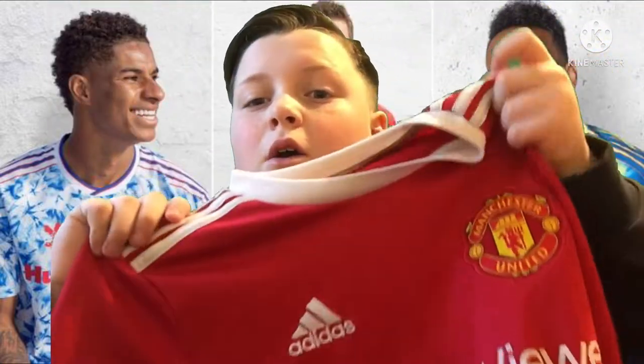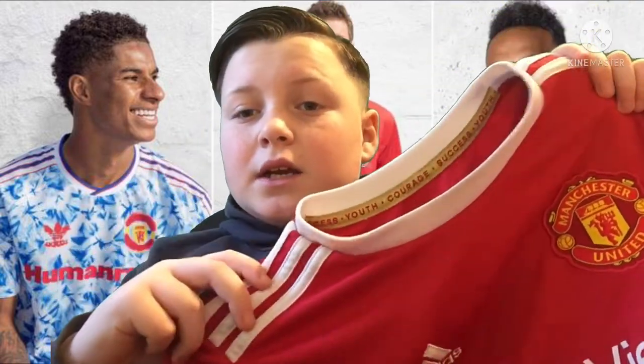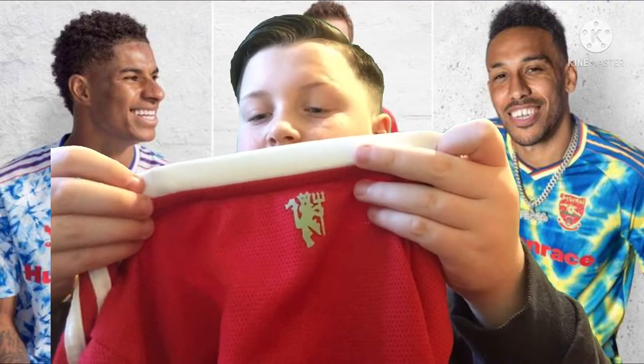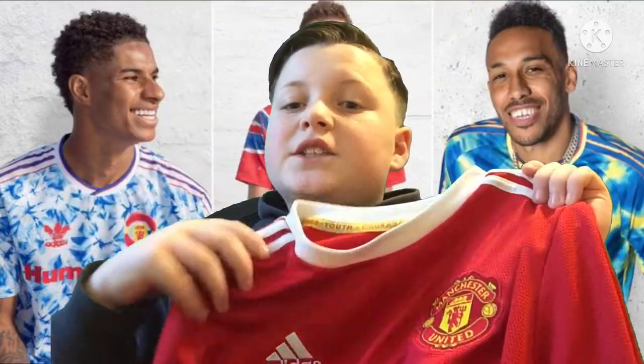Next we have the Manchester United home kit, which I always wear. It's very old and classy. It says 'Success, Youth, Courage, Success, Youth' on it. It's obviously got the Red Devils badge, TeamViewer Cola on the side. I think this is from the 90s — definitely a very good kit, very old-fashioned.